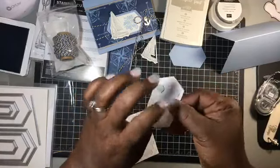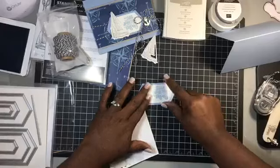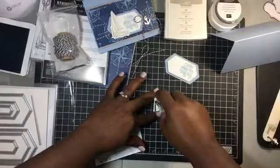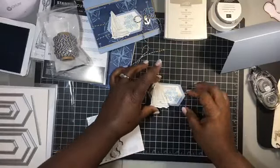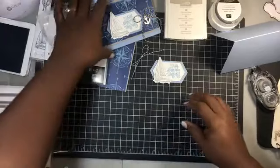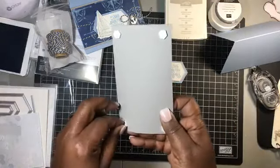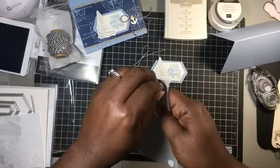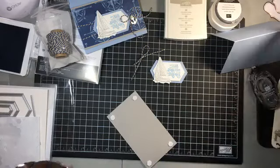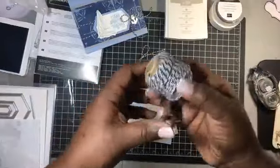You guys are able to order from the catalog now — it is live! You can order the Sailing Home set, which comes as a bundle. I put the bundle number on my Stampin' with Raquel page so you can look that up. Anyone who orders the bundle, or at least $30 worth of product, gets a free embellishment from me — this month only! Don't forget that.